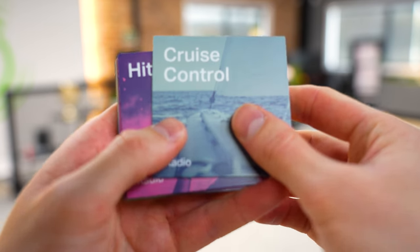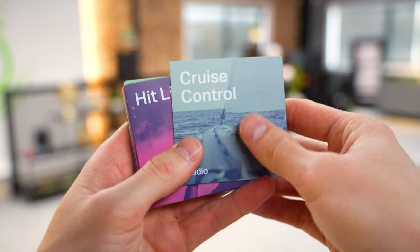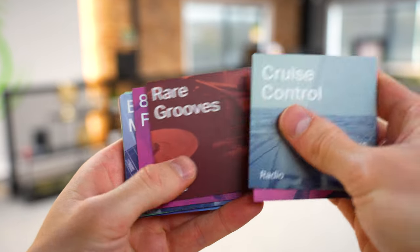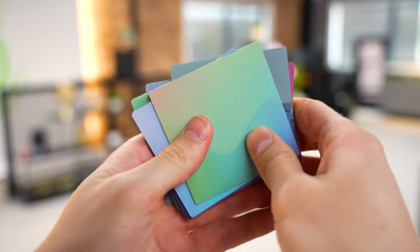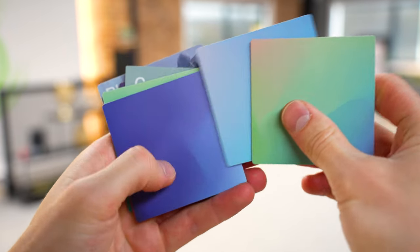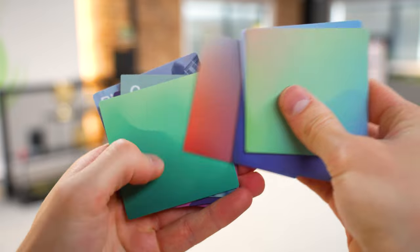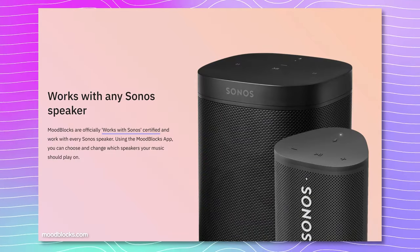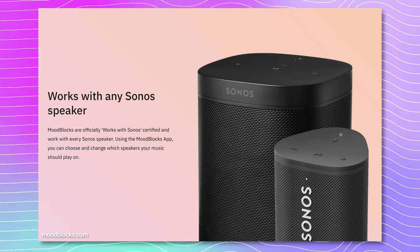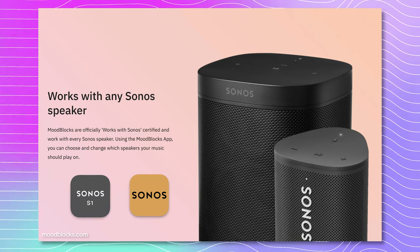With the mood blocks themselves there are a few different options to choose from. You've obviously got all your Sonos Radio ones which play exactly what they say on the tin, but you've also got these blank creative mood blocks that come in 25 different colors and you can choose what audio they send you to via NFC. It works with Sonos certified and will work with any of your Sonos speakers regardless of whether they're S1 or S2 app compatible, and you'll be able to play audio throughout your entire Sonos home ecosystem.